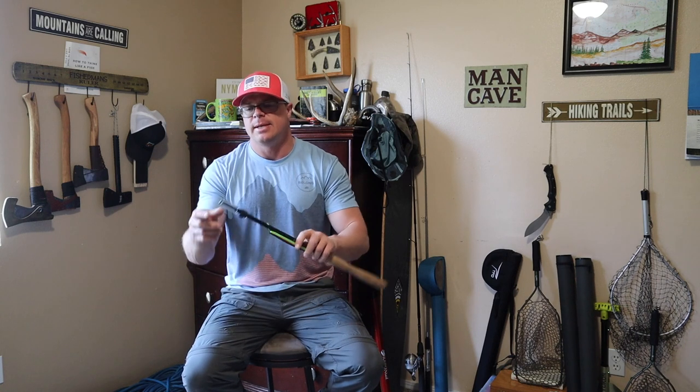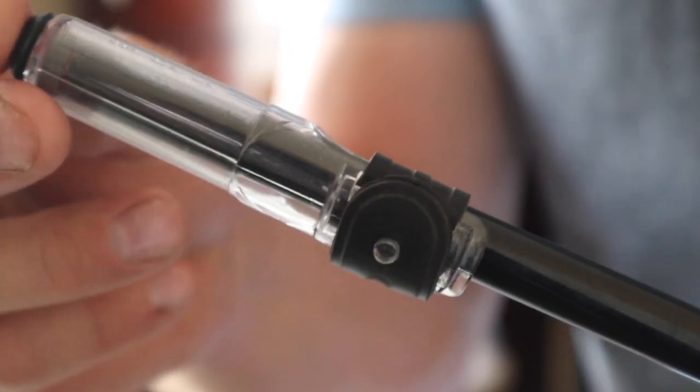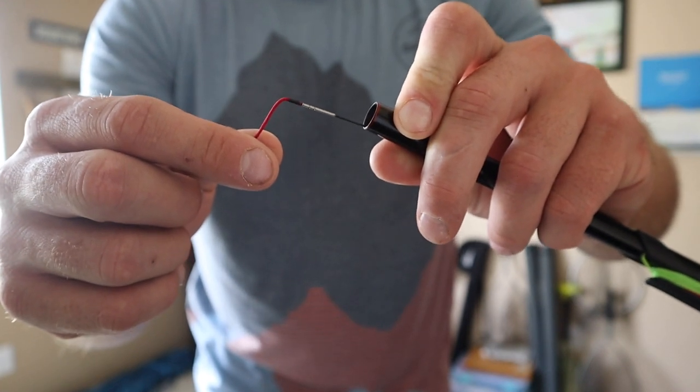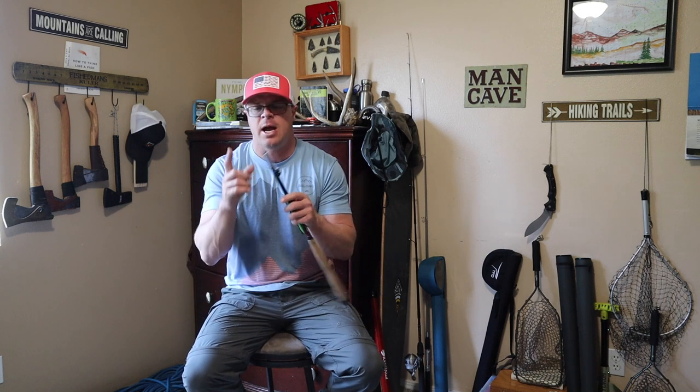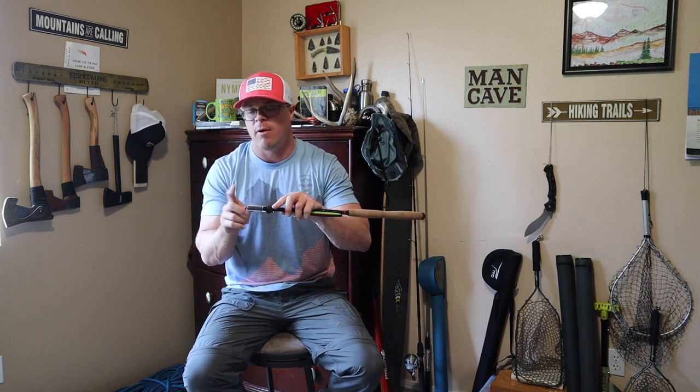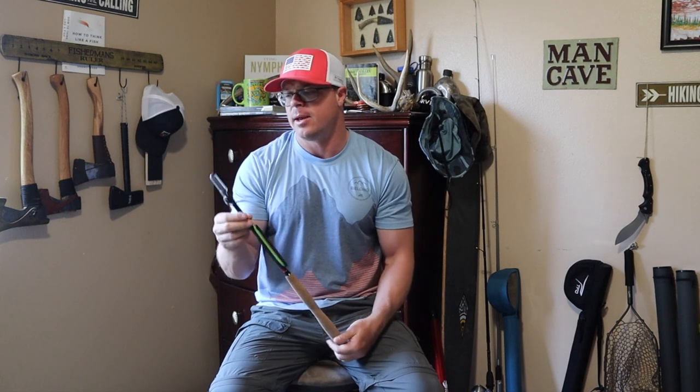It comes with two different styles of end caps. One is more of a universal cap that will work on a lot of different things, and it keeps the tip protected — which is really sensitive and easy to break. It also has a cork-style cap that comes with the setup when you purchase it. I like the universal one, but the other is nice — it's just good to have a backup. If you break this thing, it's probably going to be the tip. So keeping these caps with you when you're backpacking, hiking, and fishing is a good way to ensure you're going to have a fishable rod when you get there.